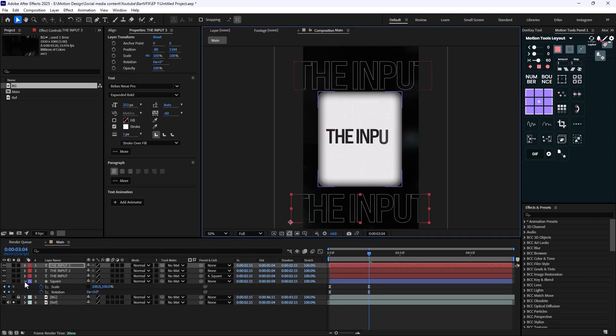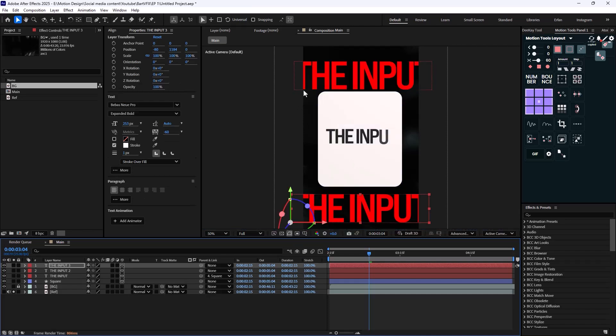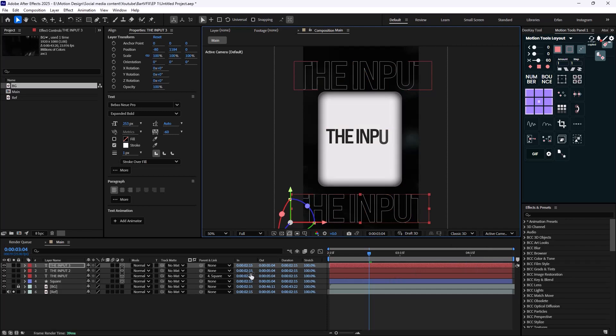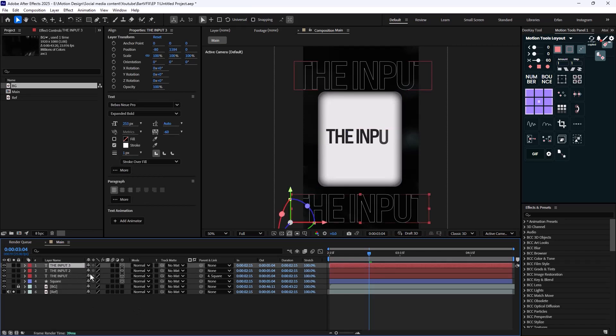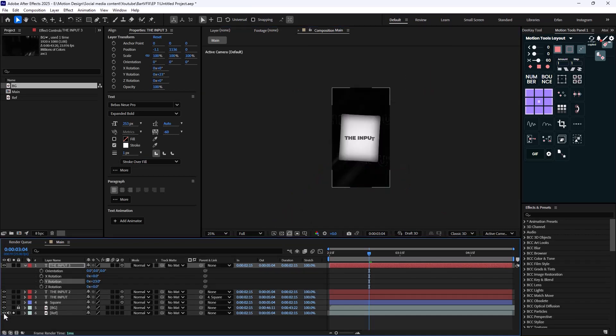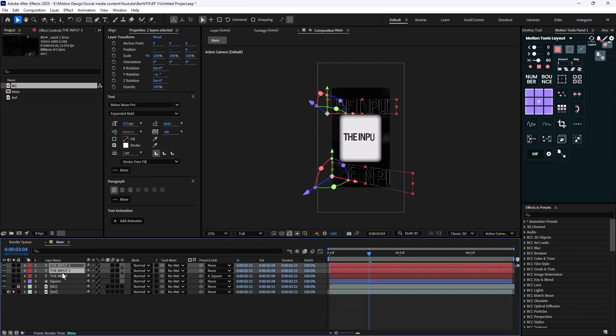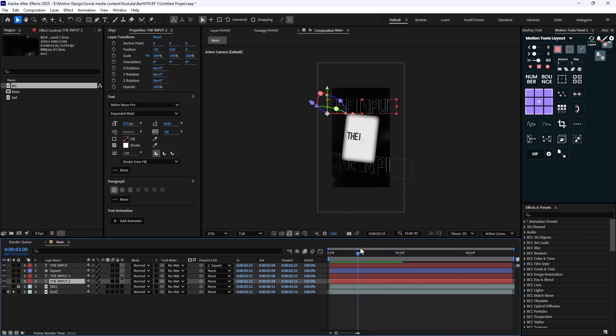Now it is time to turn these layers into 3D so we can add the camera. However, as soon as I do that the text turns green because the render engine is set to Advanced 3D — so let's set it to Classic 3D and everything returns to its normal design. Now let's select the third text: as seen in the reel, the bottom one is slightly rotated, so I'll do that as well. Then we need to push these two texts beneath the original circle.